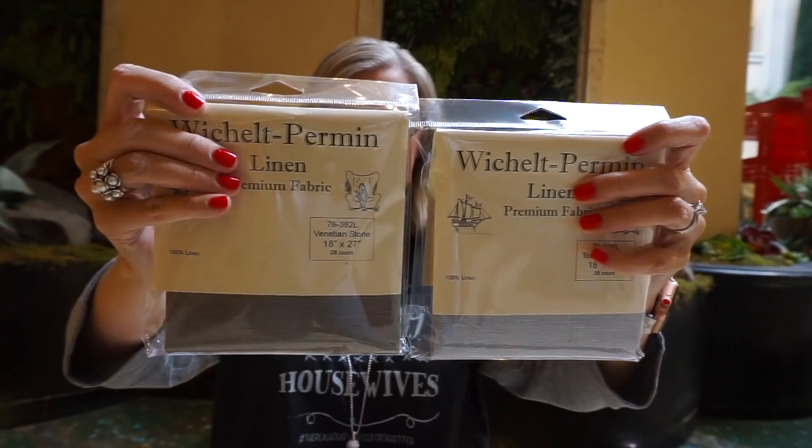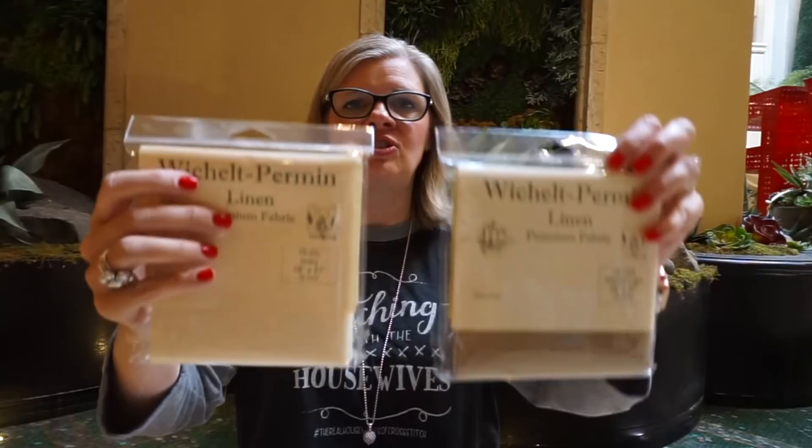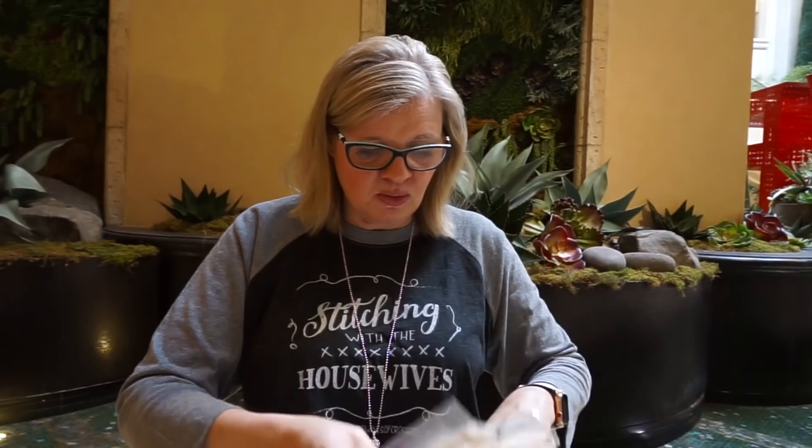The Aida is 14-count and the linen is 28-count — they both come as fat quarters, which is a generous size. It's a great way to build your stash so when you find a pattern you want to start right away. We'll also have DMC online in a couple of weeks and Classic Colorworks online any day now — that is totally exciting.